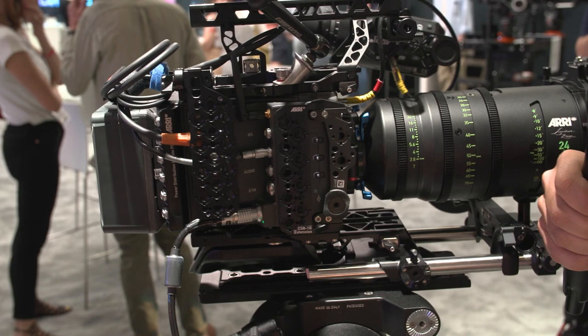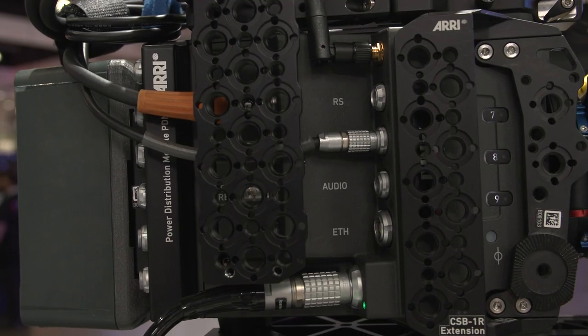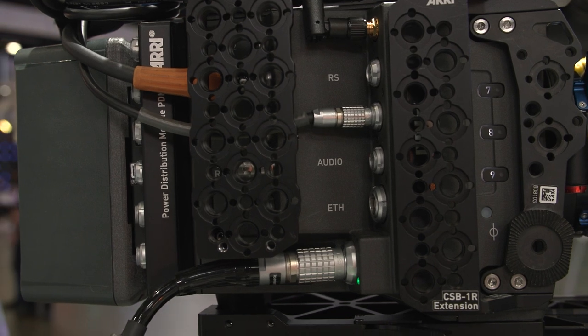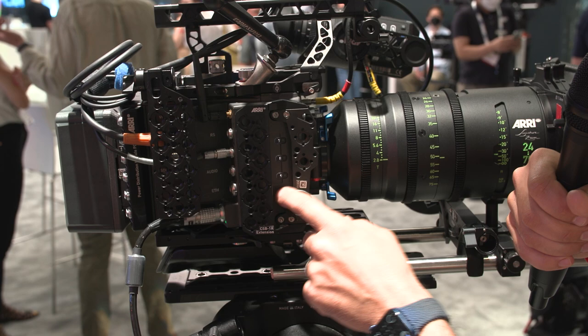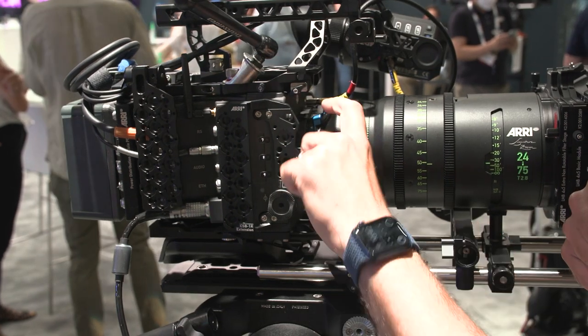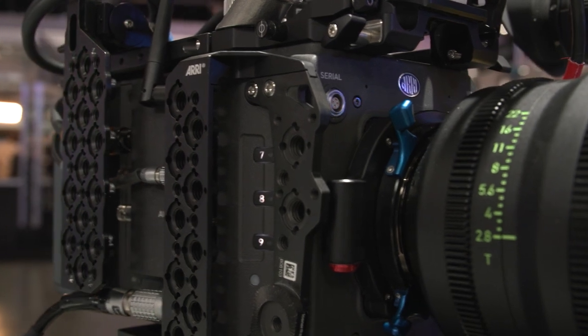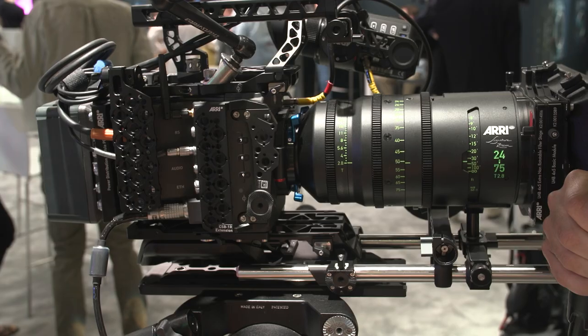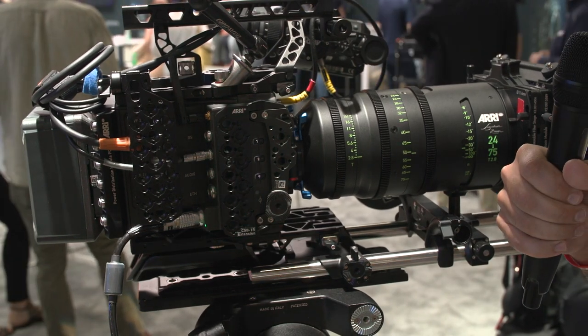You have even a few other input options here, as well as more customizable buttons that go all the way up to nine on the side. And of course, you have the Arri LPL mount in there right now, which is very easy to adapt to other things like PL.